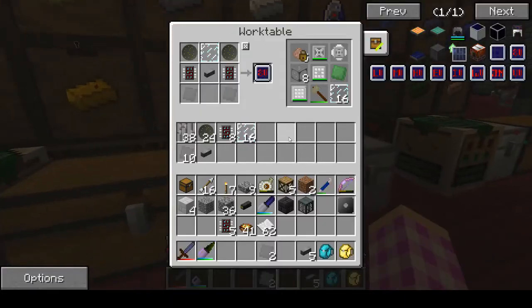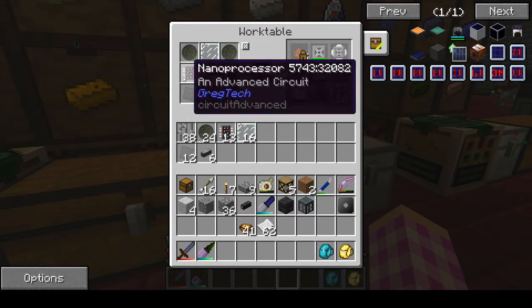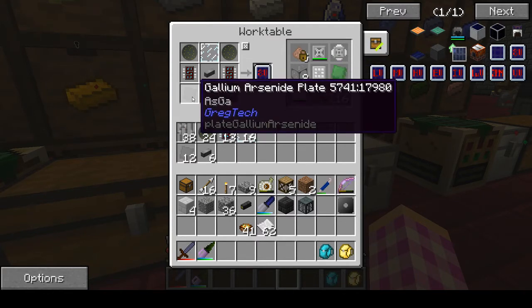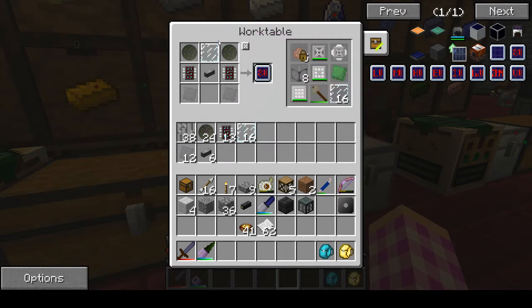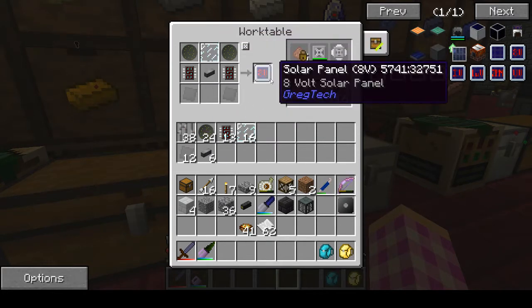I think it's in this table. And two glowstone drop wafers, two of those circuits, one 4X graphene wire, and then two gallium arsenide plates. And one of those circuits, one graphene, a glass pane. And you get an 8 volt solar panel.